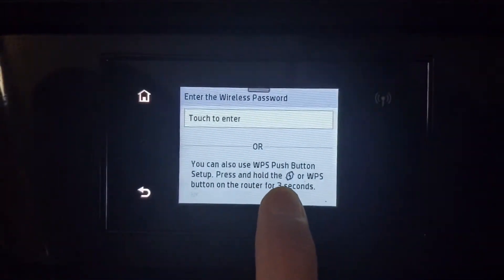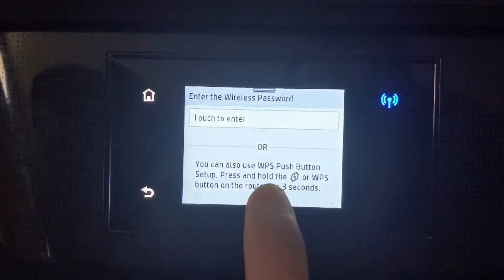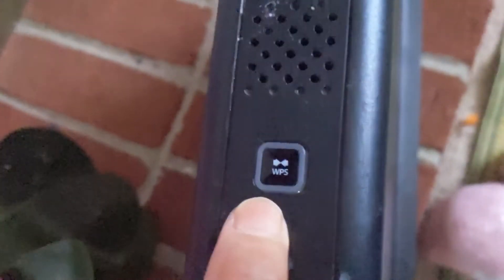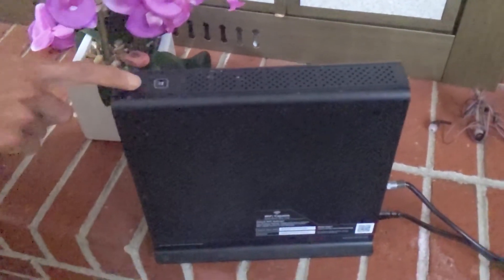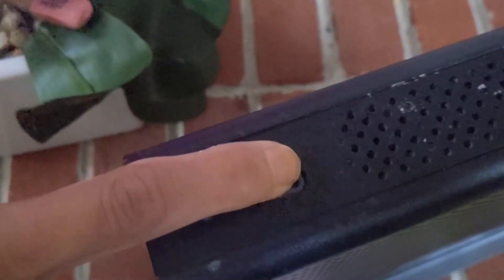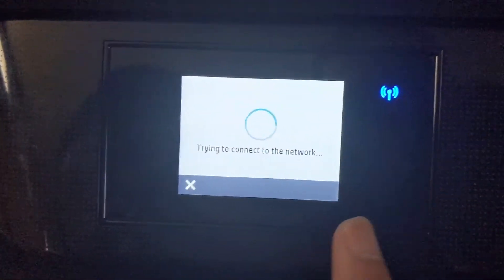I'm going to use the WPS button on the router. The WPS button can be on the top, the bottom, or the back of the router, so you have to find where it is. Once you find it, press and hold the WPS button for three seconds, then head back to the printer.